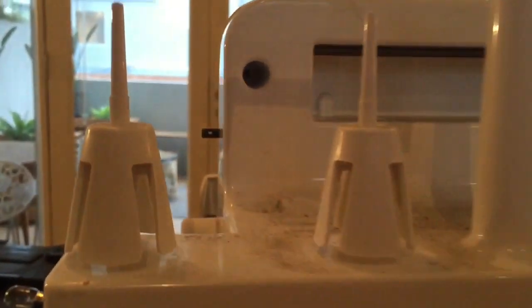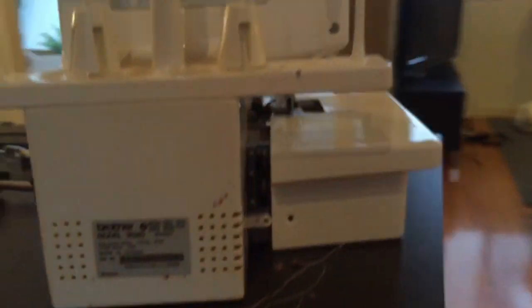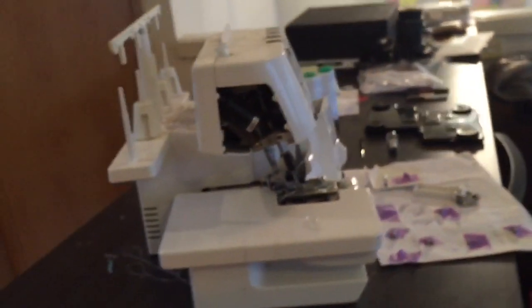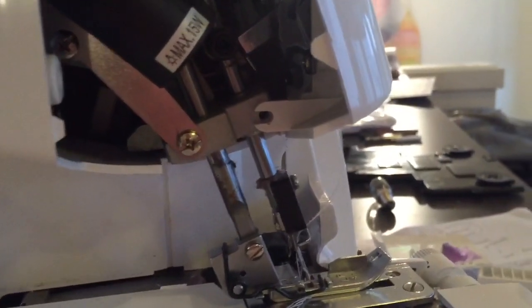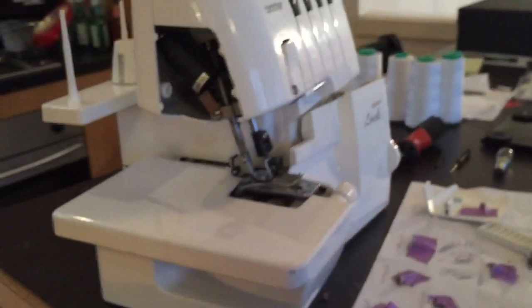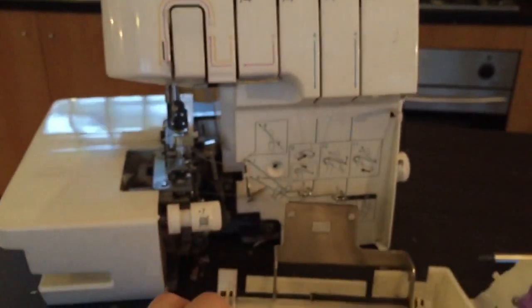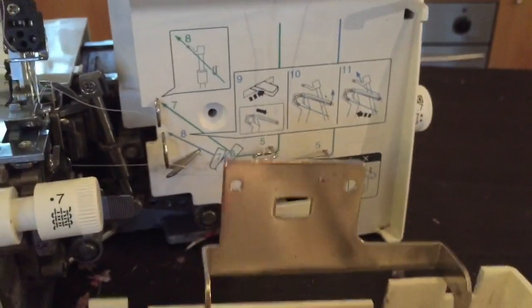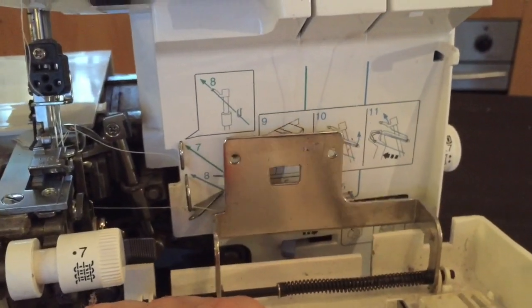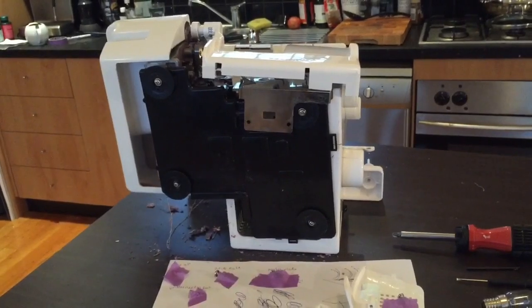There's another one on this side, and there's also another one just in here right in the center. When you open up this part there's another screw that holds this piece on just in there. I've already taken all these pieces off so I've just got them sitting in place just to show you what I did.